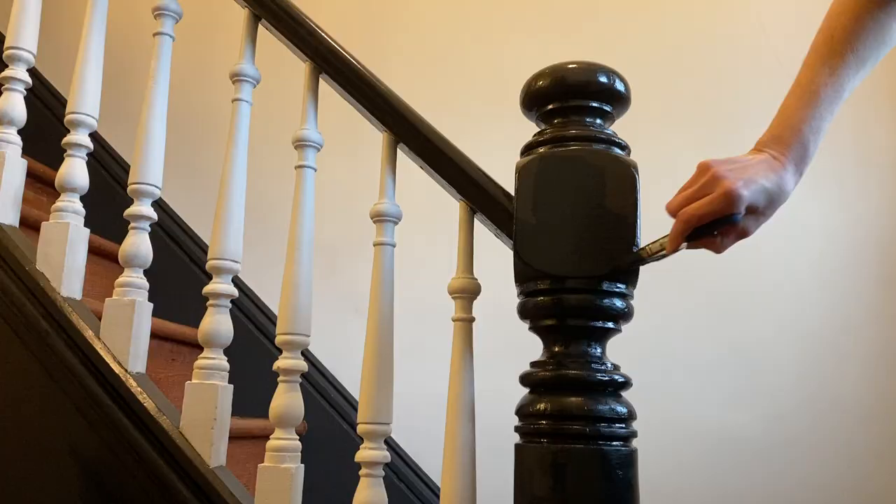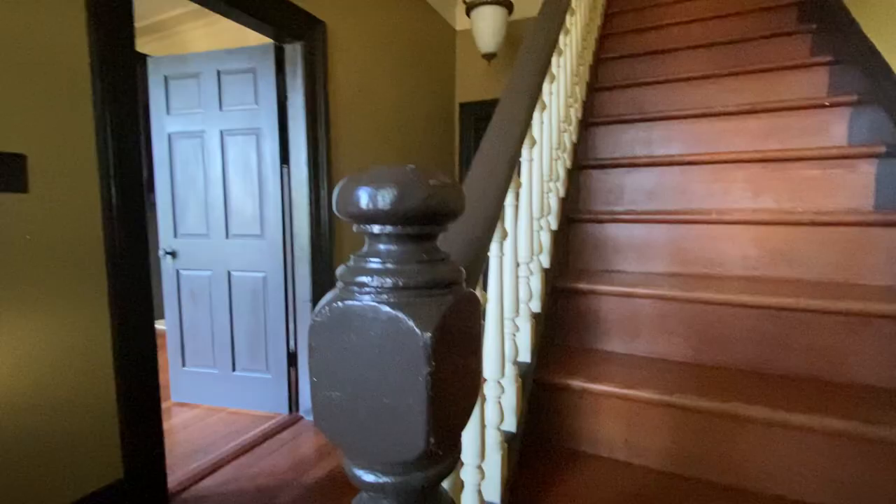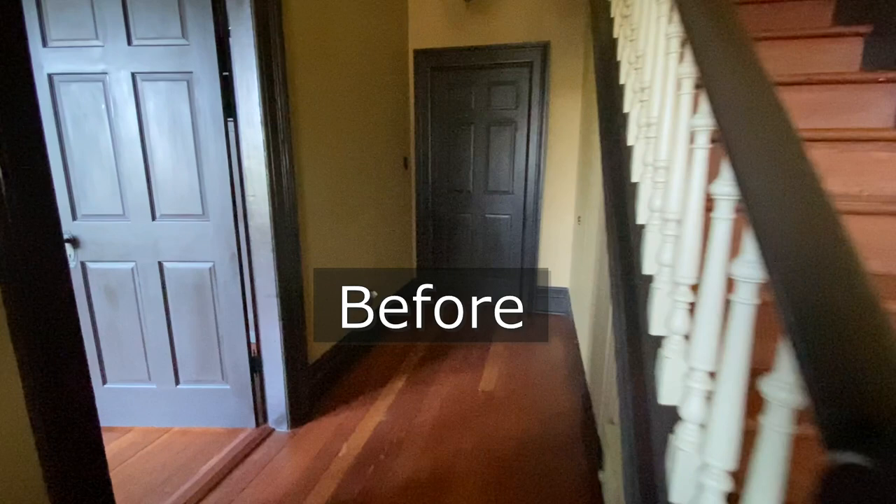I'm trying to pair the historic character of the home with a little bit of a modern look while still keeping its antiquity. We are looking at getting the floors redone, but they're 130 years old so we want to make sure we're doing it right. For now, I think they're pretty good overall.